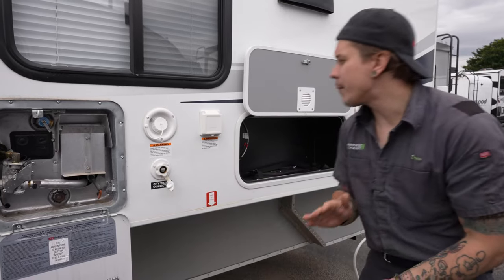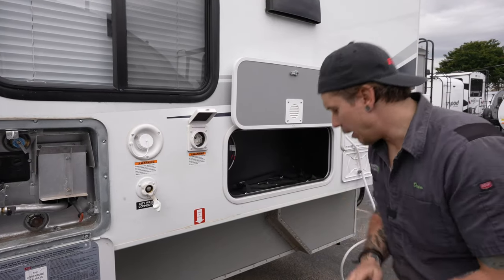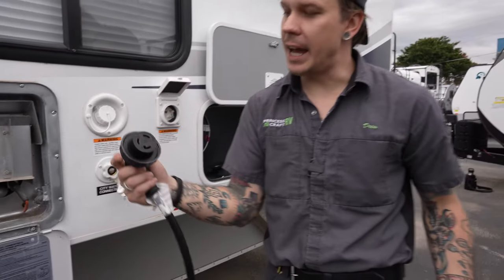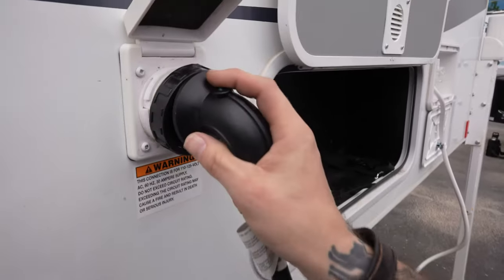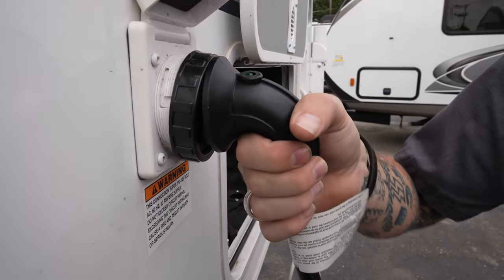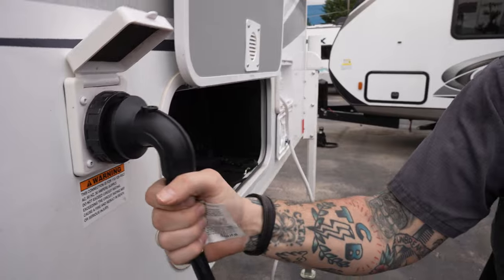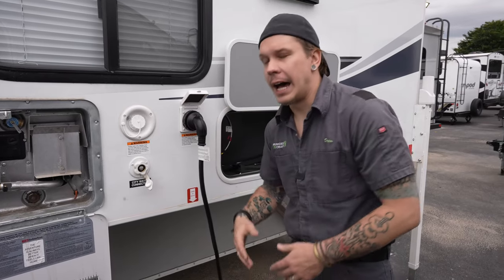Beside that is our 30-amp, 110-volt power supply. Use the power cord that comes with the unit — it only plugs in one way. The plug has two slanted receptacles and one L-shape. Line everything up and it goes right in. This is a twist-lock connection — give it an eighth-inch turn to the right to lock it, then screw down the secondary collar to keep the connection secure so it doesn't loosen or get accidentally disengaged.